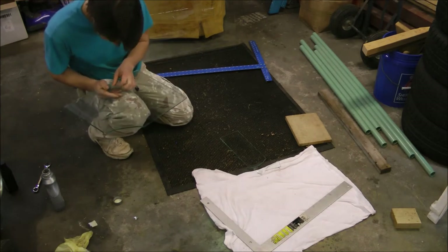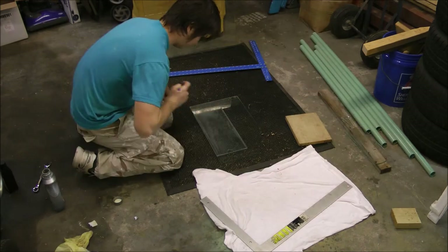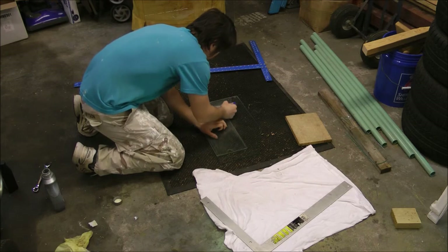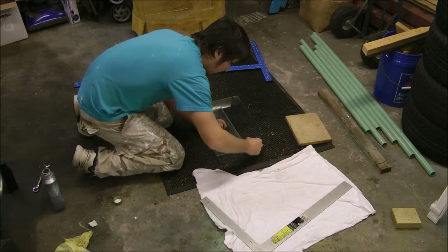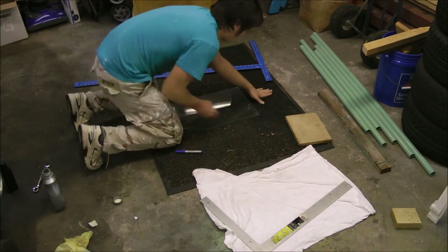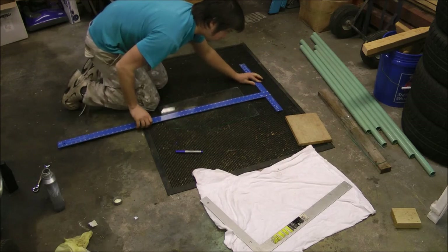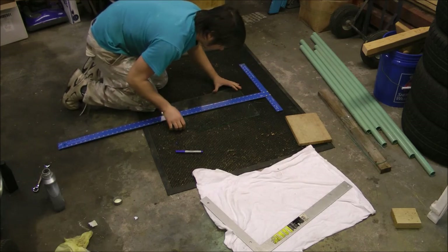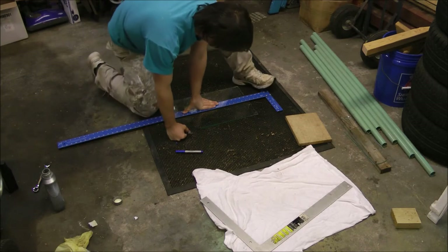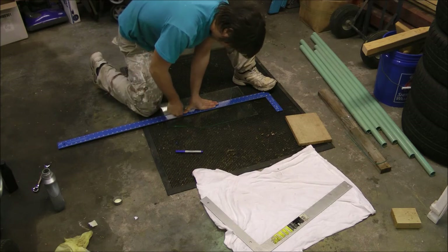I picked up a 7mm tempered glass tabletop for $2 at a different thrift store, but I'm reusing this piece for the center brace. I'm using this other piece of glass as a straight edge, and then I'm making a quick mark with my magic marker, and then I'm using my drywall square, just tamping that edge down into the mat to stabilize it. The drywall square acts as both a straight edge and a guide, so I can push my glass cutter against the side of it and score a straight line.